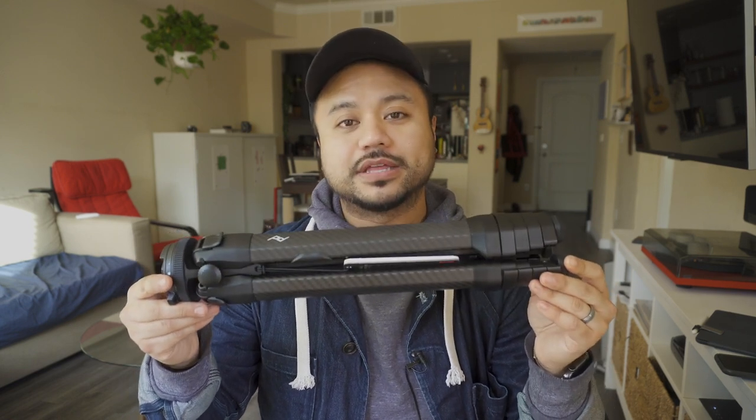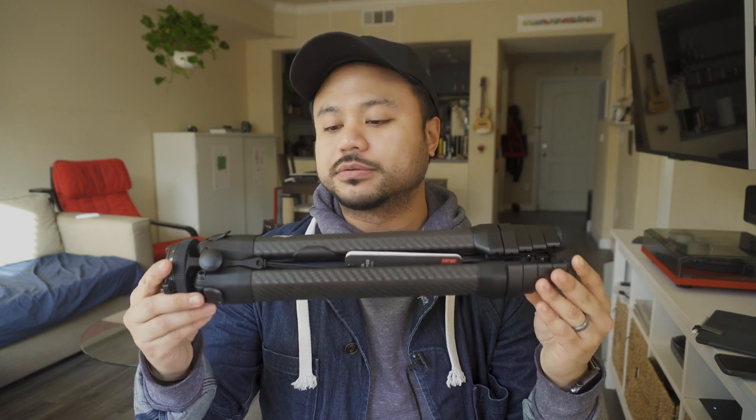Today I'm going to get myself acclimated to the Peak Design Carbon Fiber Tripod. This thing retails for $600 and has made waves in the Kickstarter and crowdfunding world. I'm comparing it to my old but trusty Mi Photo Travel Tripod, which I bought in 2014, retailing for about $150. Right away you can tell the Peak Design one is a lot more compact — there's very little negative space because the legs aren't tubular, making it more compact than the Mi Photo.